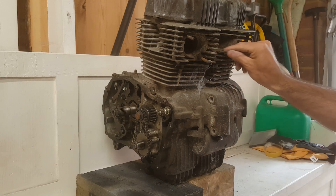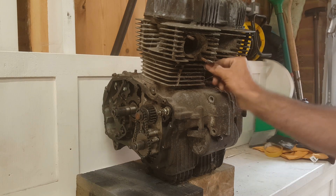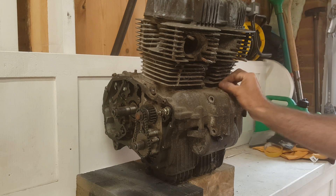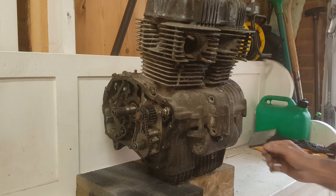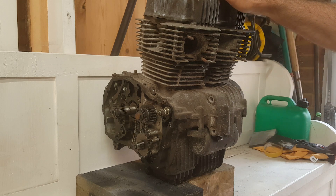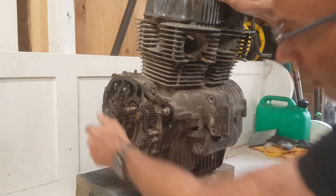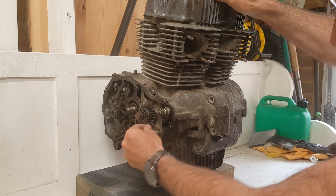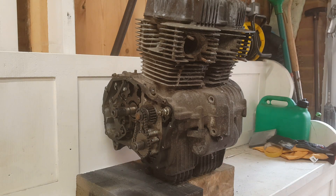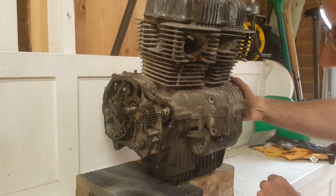This is the spares-or-repairs engine I bought for the scrambler project, and I have no idea what condition it's in. It's covered in cobwebs and described as 'turns over, doesn't run' — but that's not strictly true. The output shaft spins freely with no bad sound, and the little chain on the oil pump is intact. I've tried turning it over by hand — there's movement, but I can't get it to fully rotate.